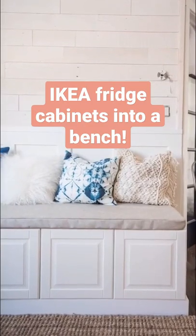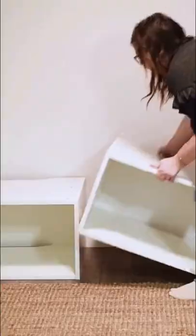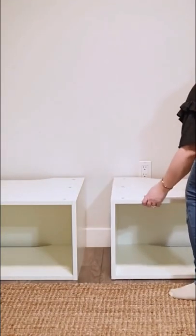Let's make a dining bench out of IKEA kitchen cabinets. Grab some over-the-fridge IKEA kitchen cabinets and assemble them. I grabbed two and put them together.